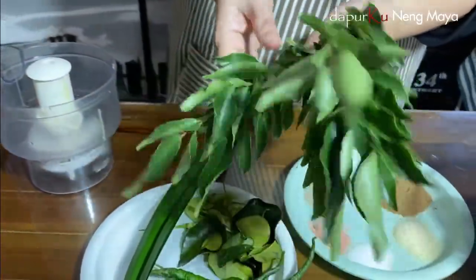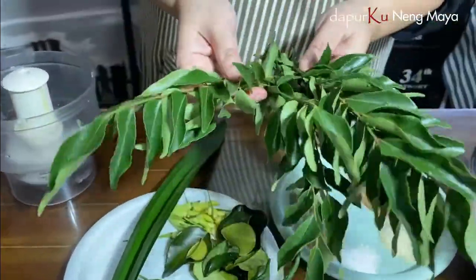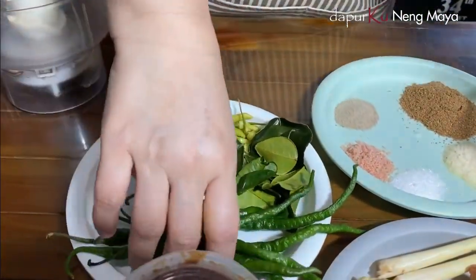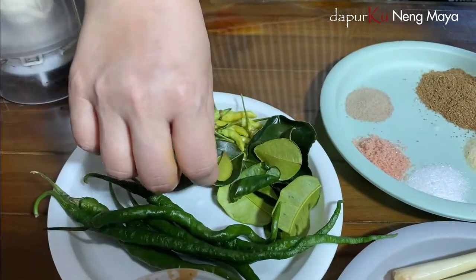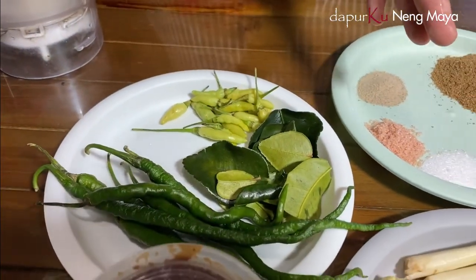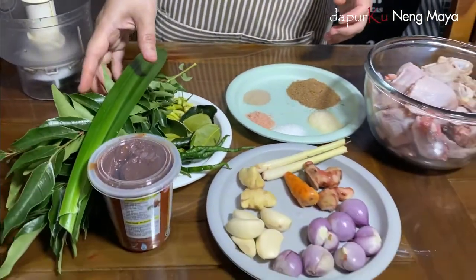Ini daun kari. Daun karinya sesuai selera mau berapa batang ya. Ini ada daun pandan, ini untuk pengharumnya. Ada cabai hijau, daun jeruk, cabe rawit. Nanti ini kita goreng setelah ayamnya digoreng setengah matang.